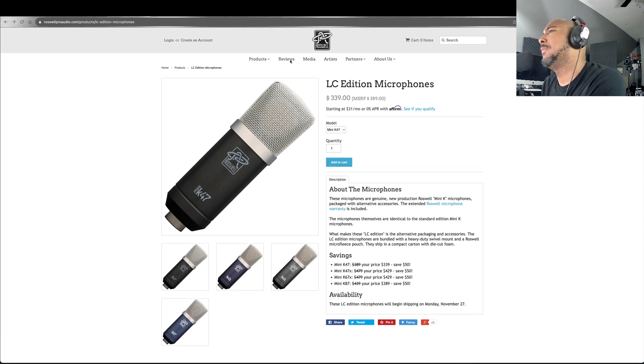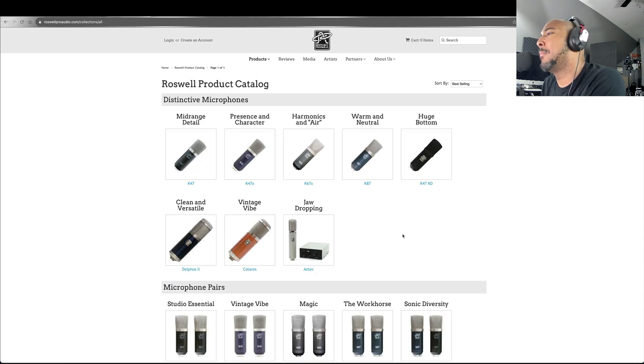On Roswell's site under Products and Catalog they have brief descriptions of all of their microphones, which is really handy because it lets you quickly find what you may be looking for. We're going to be looking at the first four on this site: the 47, 47X, 67, and 87.